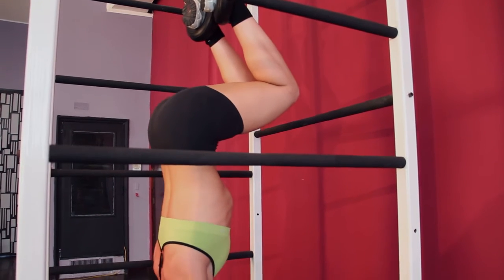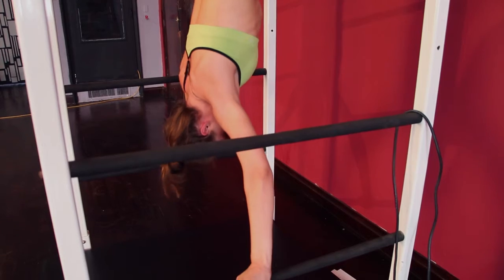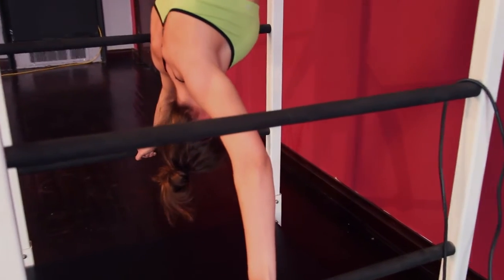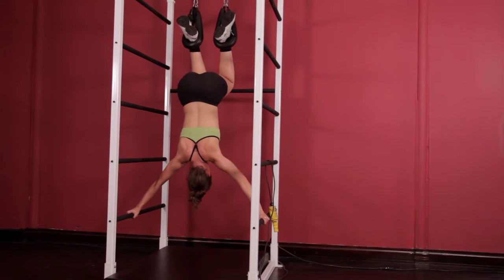Repeat this exercise 15 times to relieve stress of the spine and further loosen the shoulder joints. This will also strengthen the muscles of the shoulders and scapula, including the deltoids, trapezius, rhomboids, rotator cuffs, and serratus anterior major and minor. It also has the potential to strengthen the latissimus dorsi if done properly.